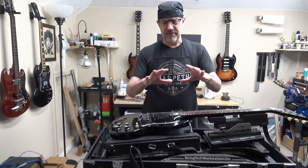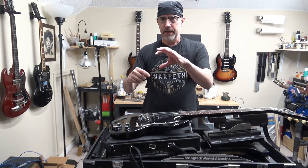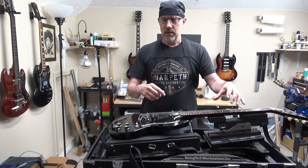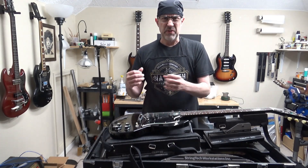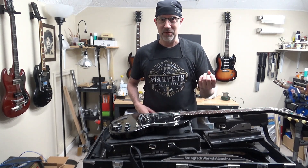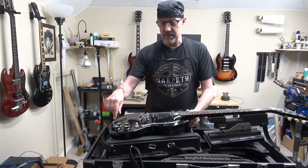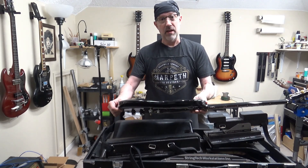We just have to rearrange the configuration of the wires. It's kind of like a pedalboard — you're coming out of your guitar going into distortion then delay or reverb. You'd want the delay and reverb after the distortion, not distorting the delay. Same idea here — we're just going to change the order of the components. So we'll take this back plate off and pull out the guts.